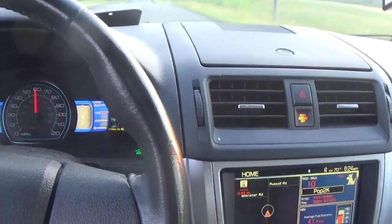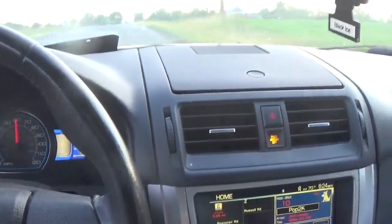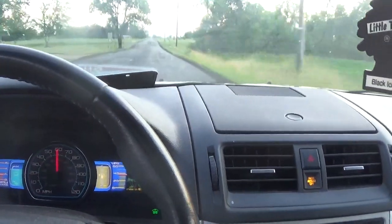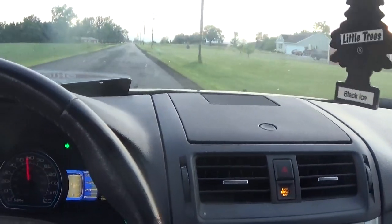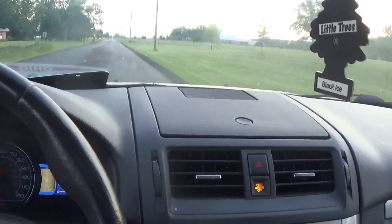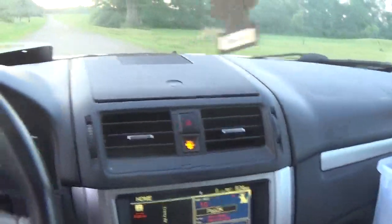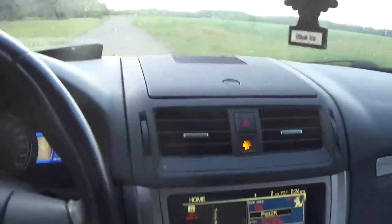I've had this car for two months, and I've put about almost 2,200 miles — a little bit over 2,000 miles on it since I've had it. I switch off and on using this or my SUV, but I'm not worried about the miles getting higher on it because it's an older car. But it is mechanically sound, so that's one good thing. But I'm going to stop it right here.